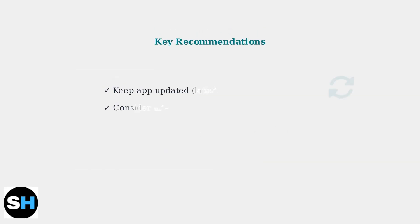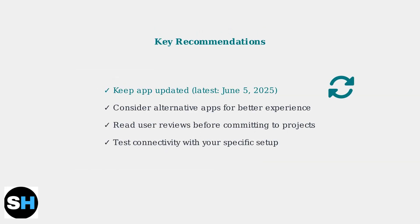User reviews are mixed, so consider these recommendations: keep your app updated to the latest version from June 2025, explore alternative apps for potentially better experiences, and always test connectivity with your specific LED setup before major installations.